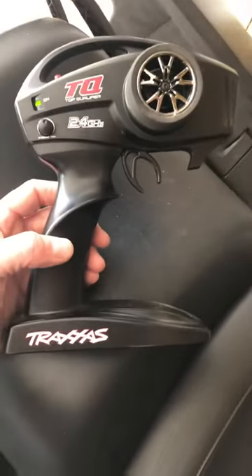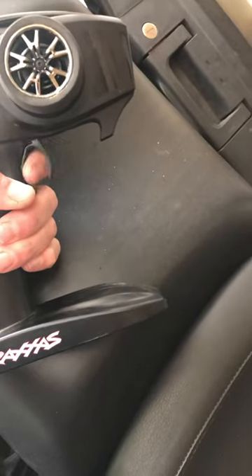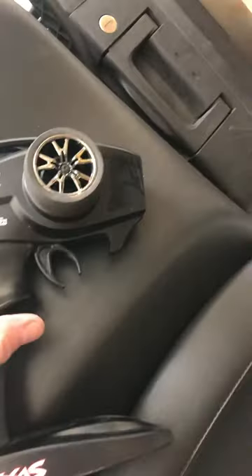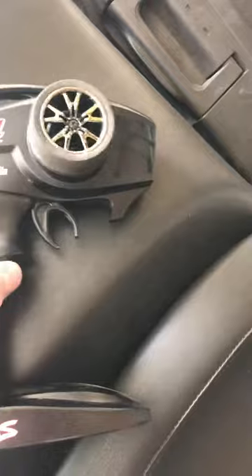Alright YouTube, if you have a Traxxas controller and you find that the throttle for forward and reverse ends up being backwards, then the only thing you have to do to fix it for a Traxxas TQ controller is first hold the set button down at the top.